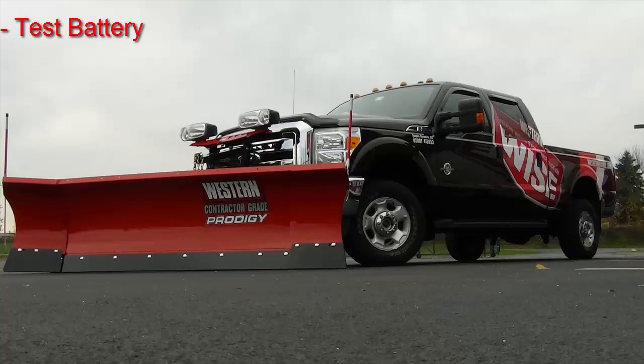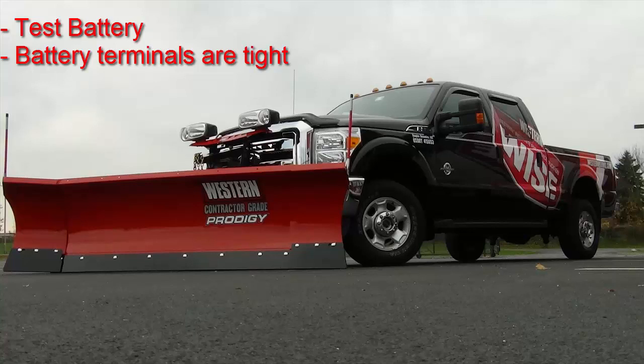Test your battery and recharge or replace if necessary to ensure vehicle reliability. Check the battery terminals to ensure they are tight and free from corrosion.